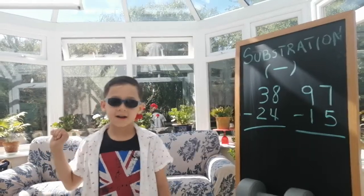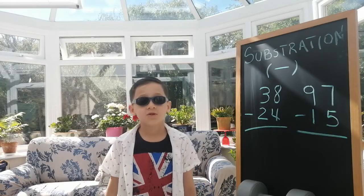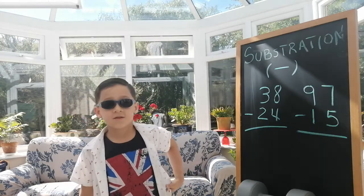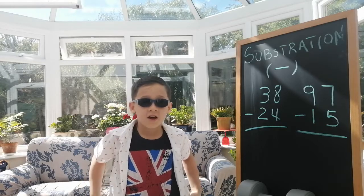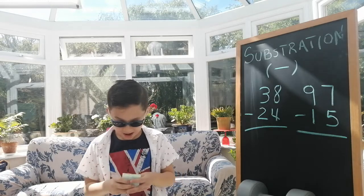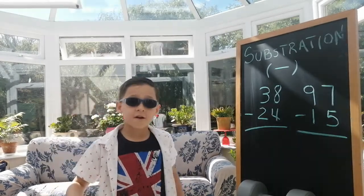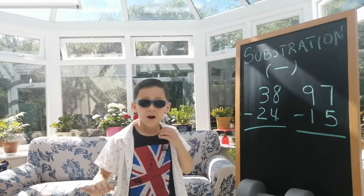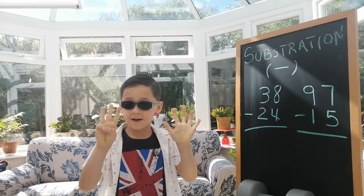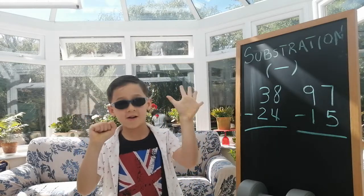Hi guys. I'm going to teach you subtraction. Subtraction is taking one number from another. For example, I have eight fingers and I take away three — now I only have five fingers.